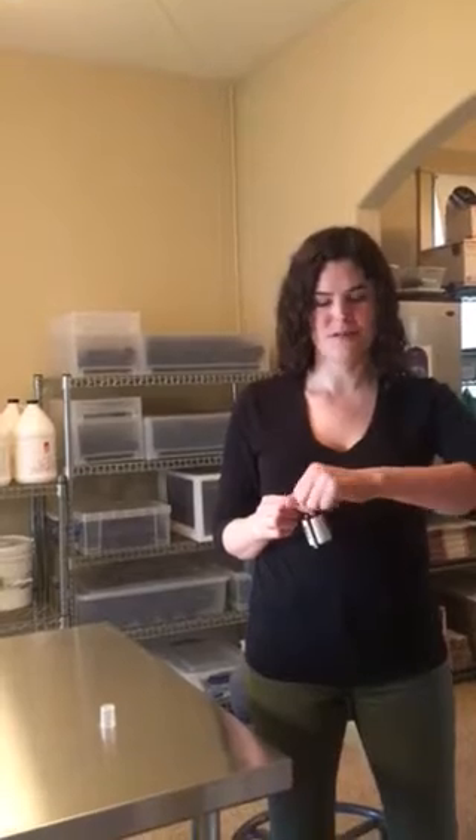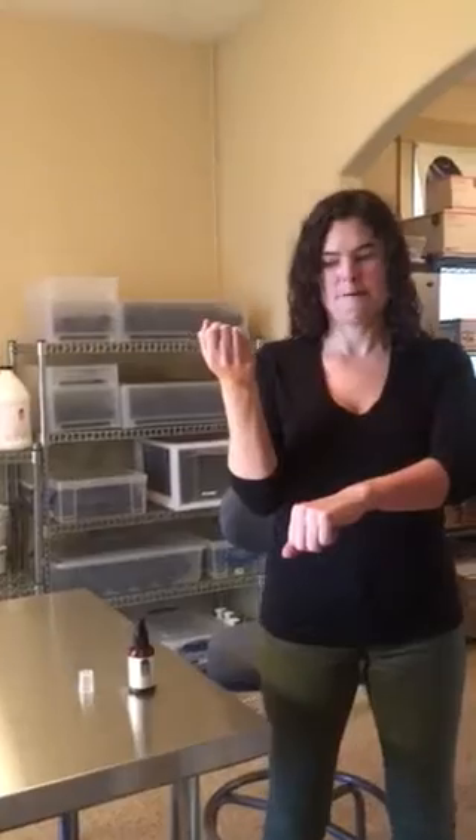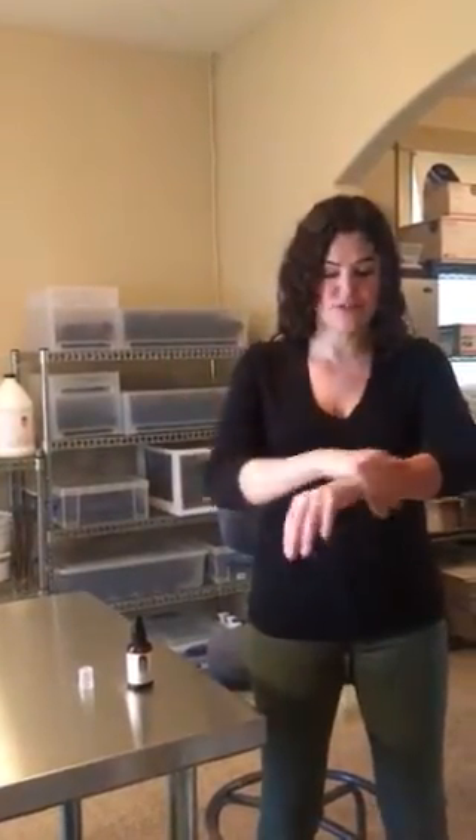I dealt with it for many years when I waited tables early in my 20s. What you would do is go right to the source of the pain — so if it's on your wrist, you apply it right to your wrist. Then I take my other wrist and instead of using my palm, I actually use the same area — the back or top of my wrist — and rub it in from there. This goes right to the source of the pain and leaves your palms oil-free so you don't feel the oiliness.